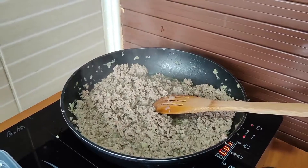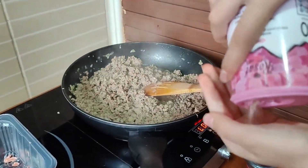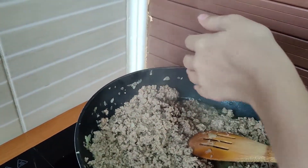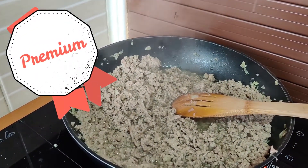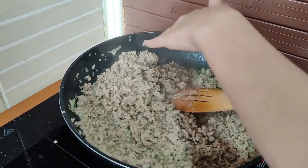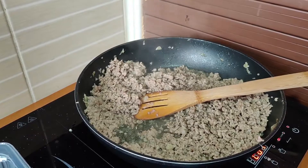Now I'm going to put the pepper and the heme-yland salt. First I'm going to put the heme-yland salt. Okay, that's enough. Now I'm going to put the pepper.